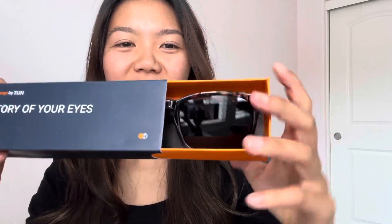Hi guys! T.I.J.N. recently sent me their sunglasses to try, so I'm gonna show you what it looks like. This one is in their marble color with these dark gray lenses.